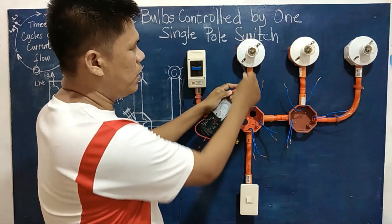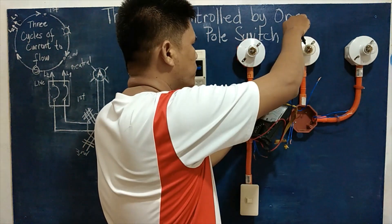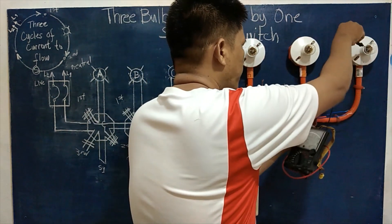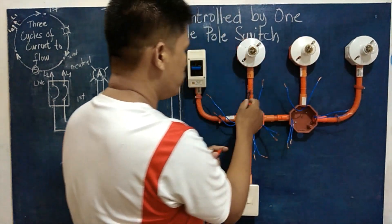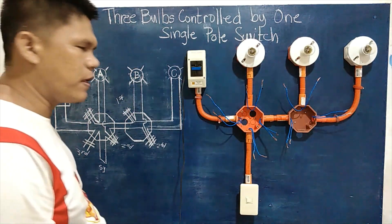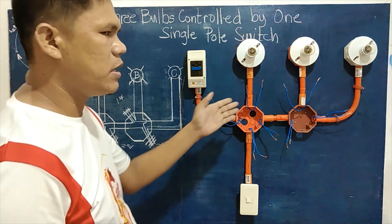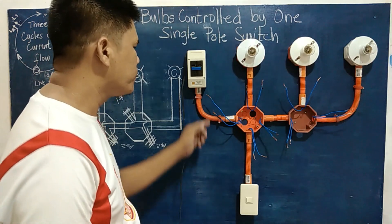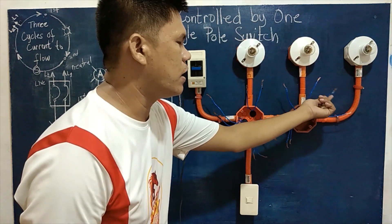After testing, we confirm the neutral lines. We test each load: neutral line, neutral line, neutral line — identifying all neutral terminals intended for our first cycle. It is very important to identify which wires are intended for the neutral or line one side before proceeding with the connections.